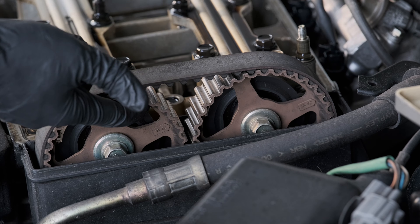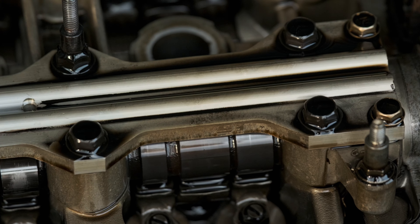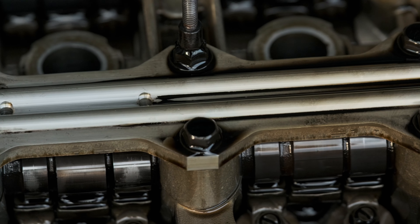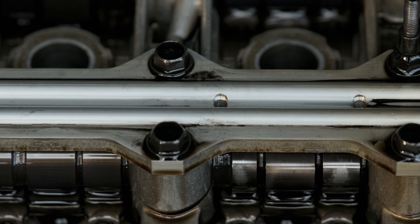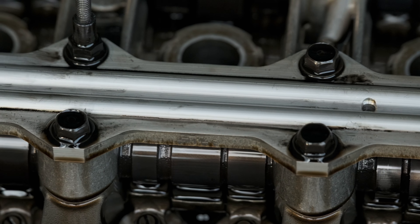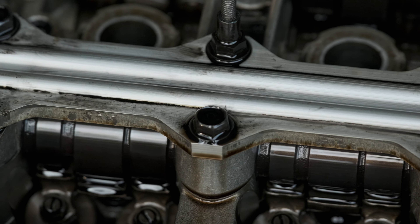There is a lot of slack on the timing belt, so that's going to need to get replaced as well. Inspecting the head further, you can see on the third set of lobes that there's a lot of wear on the bottom side — I checked both sides. The rest of them are smooth, so cylinder number two is definitely more worn.